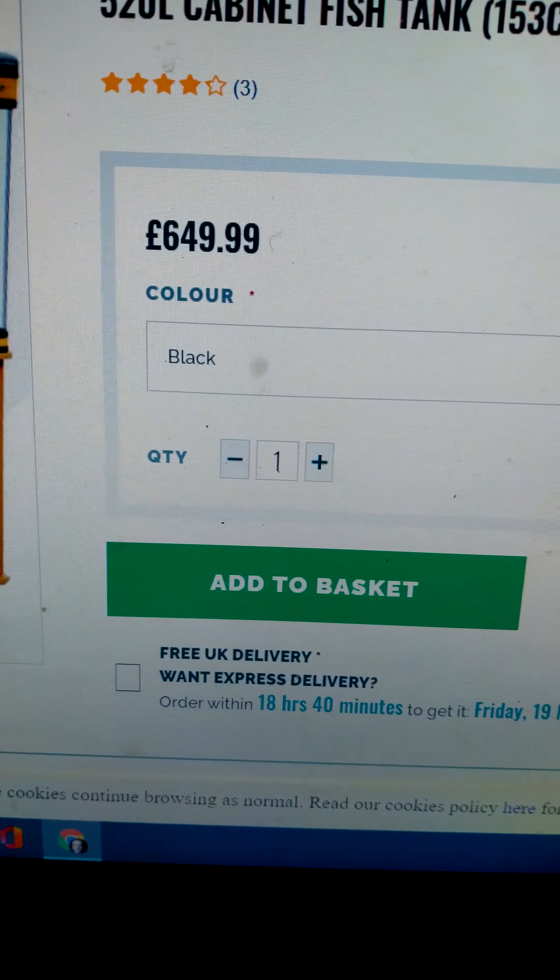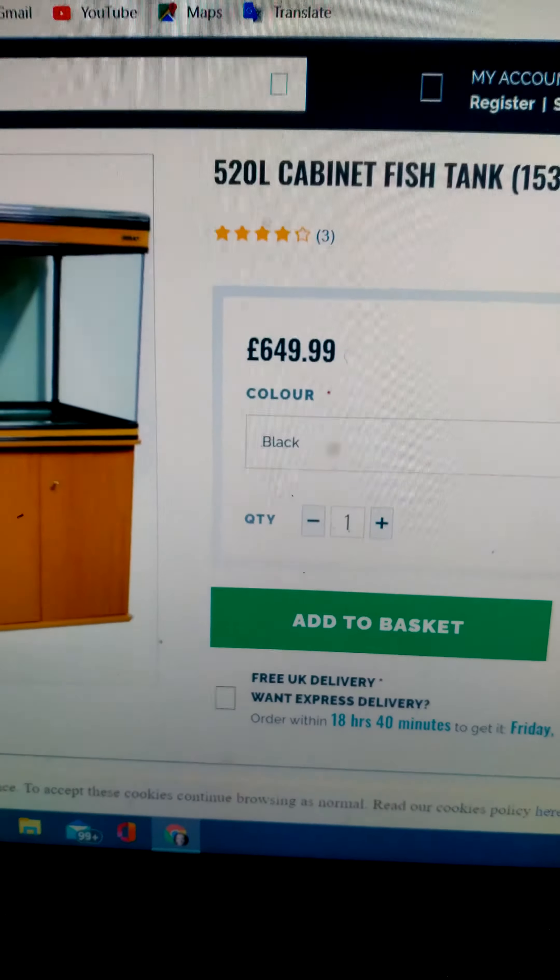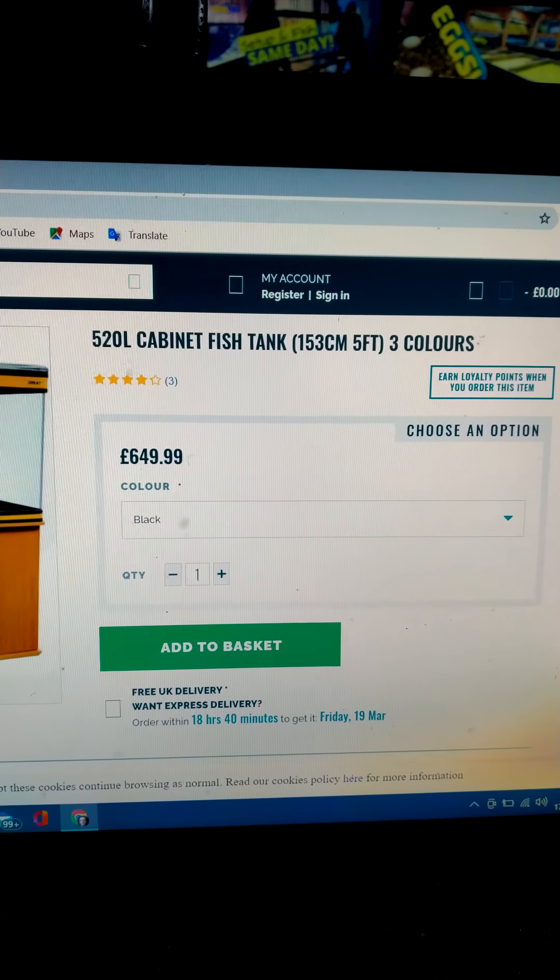I'm currently on the All Ponds website trying to think how I'm going to muster that sort of money for a five-foot tank — it's a lot of money. Found a four-foot option as well, 280 litres, which is 20 litres bigger than what I've got. I'm thinking these fish are ideally going to need a bigger tank in six months anyway, so save yourself the aggro and get it now.